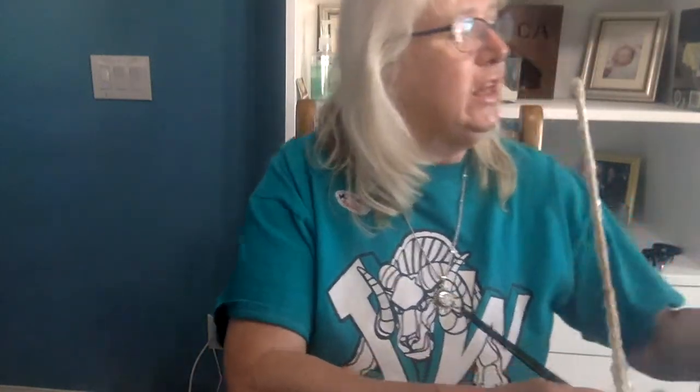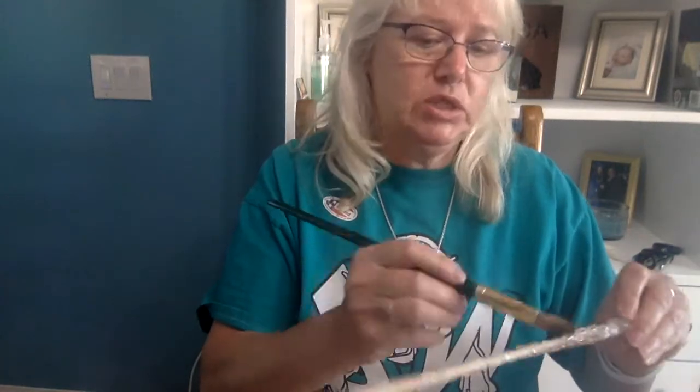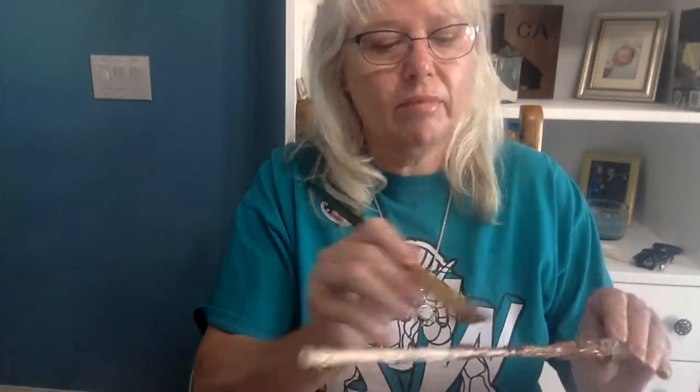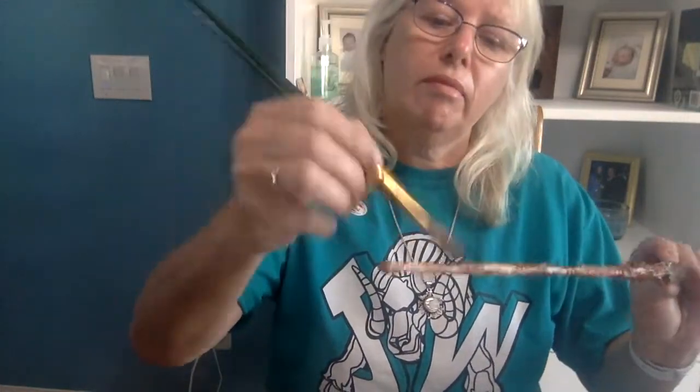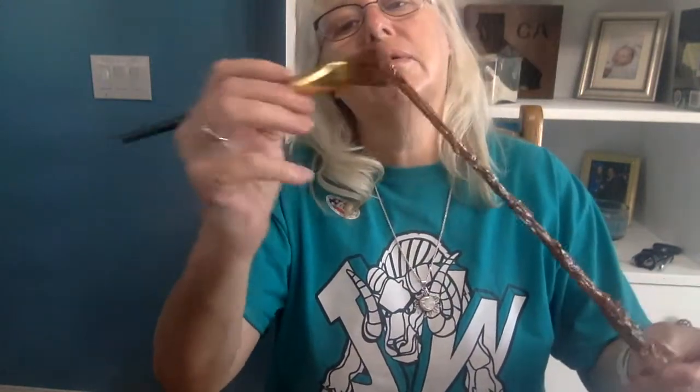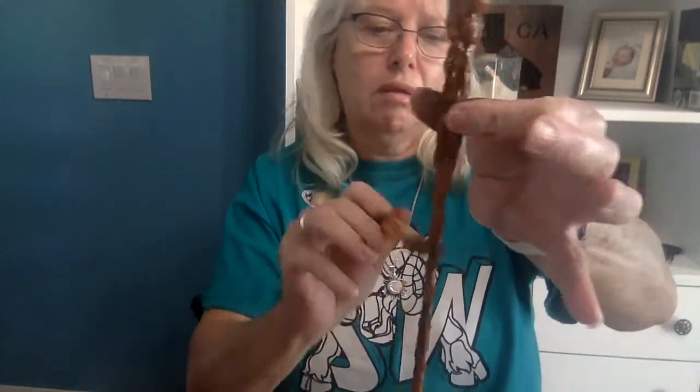Now that it's all dried, we're going to start painting our project. I'm just using the brown washable paint, and I'm going to start painting that right now. We put a first coat, and you can see it looks pretty good, but I'm going to put a second coat so it looks even better.